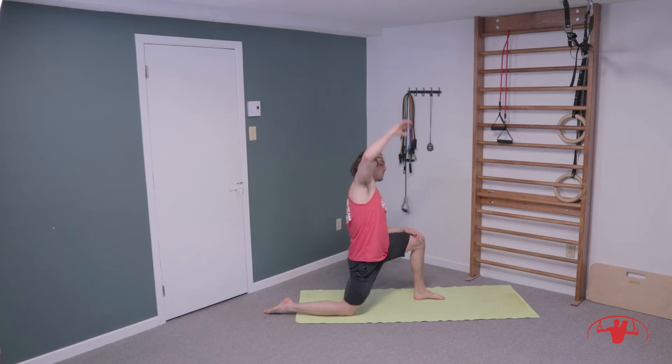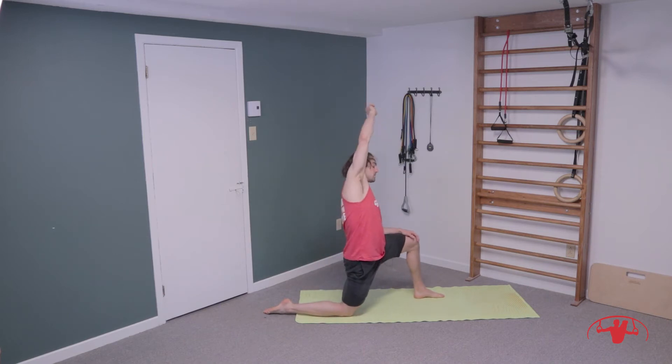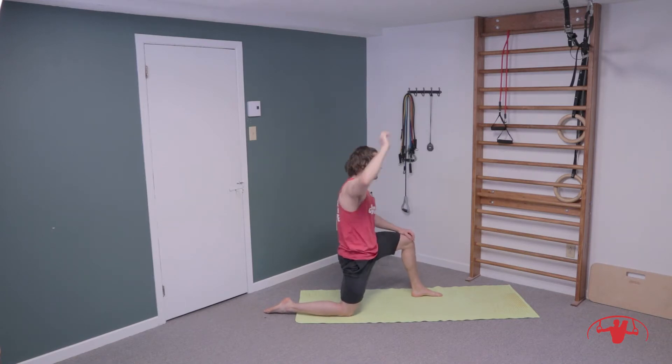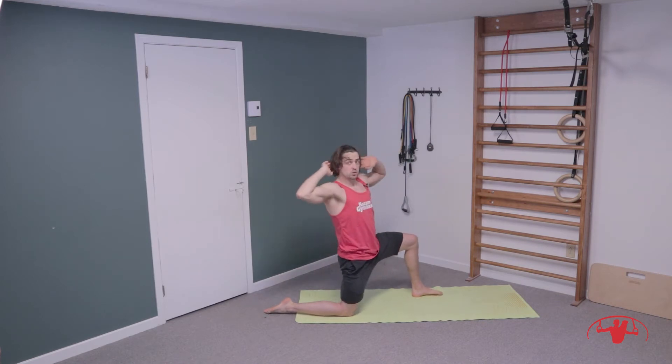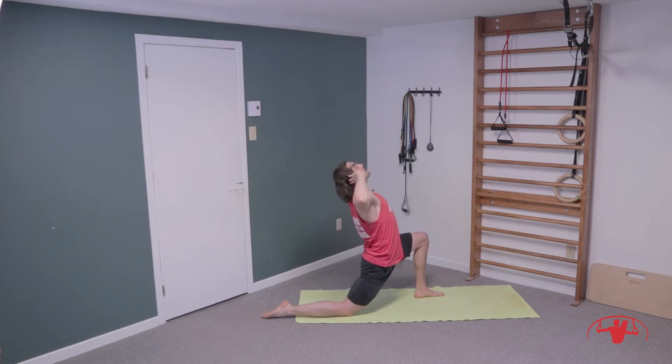We're going to come into a lunge and open through the hip flexor, reaching overhead. Make sure you're getting this posterior pelvic tilt, squeezing through the back glute, and just reaching overhead. A little bit of a stretch in the lateral line, through the oblique and into the lower back. Resting your fingers behind the ears — squeeze the core, squeeze the bum — and adding a nice little bit of a back bend.